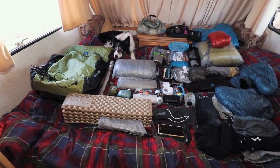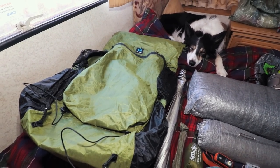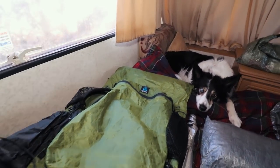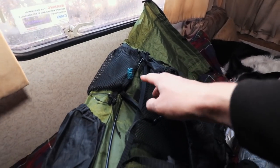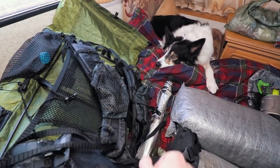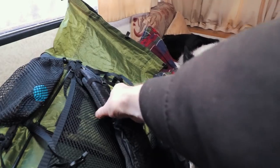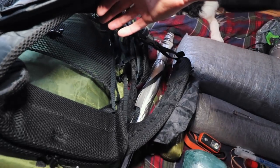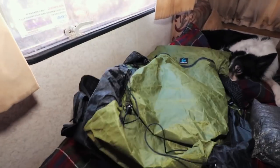I'll lay it all out and go over it bit by bit. Starting with the rucksack itself, the Z-Packs Arc Zip — I've basically got everything on it: the mesh side pouches, the hip belt pouches, the shoulder pouches, the shoulder padding, and the lumbar padding. I've added almost everything available for it.